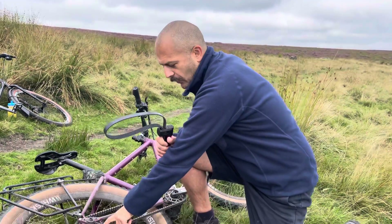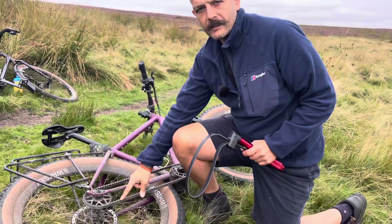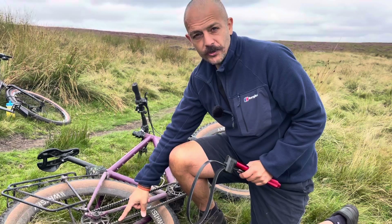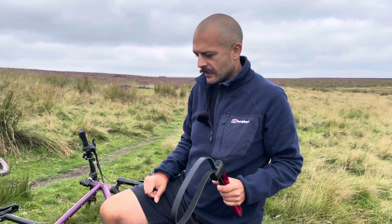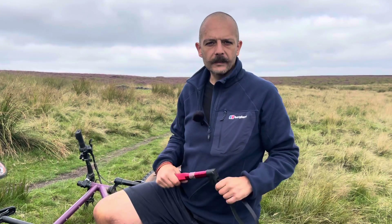Now obviously if you are removing this cog you might think, rather than invest in one of those tools, I could just use the actual belt to hold it steady. You could use your old belt if you're replacing a belt — that would be fine — but don't use a new belt as a chain whip because that's where you're going to crimp it and damage your belt. Definitely don't use a new belt as a belt whip.